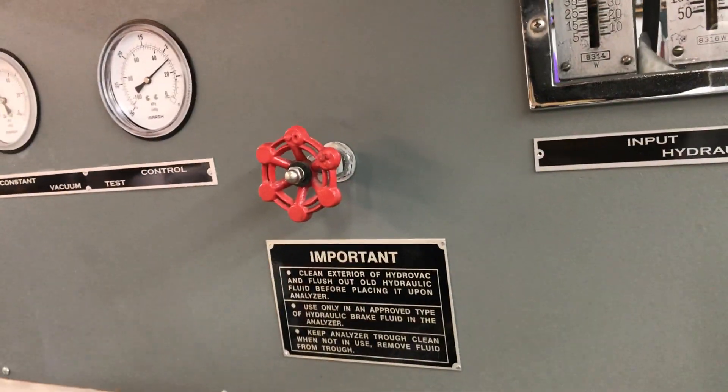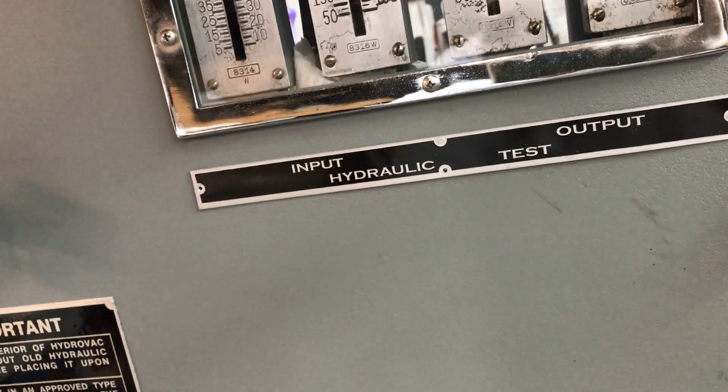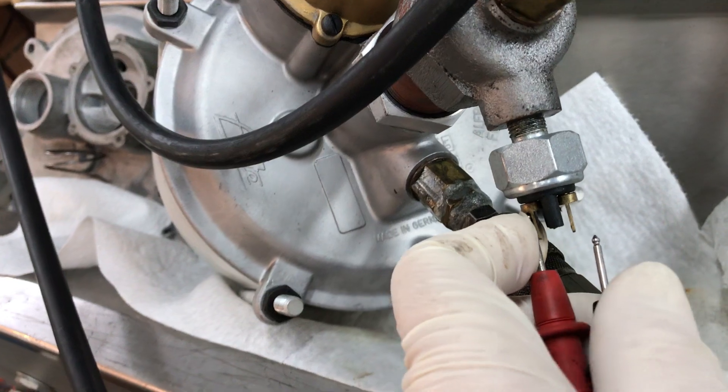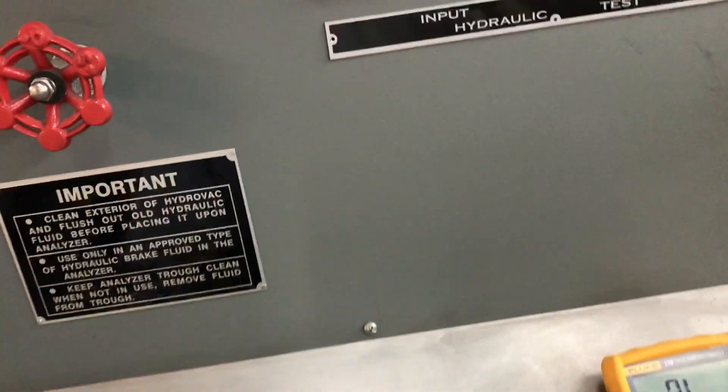Since I don't have two hands, I'm going to show you that your brake light switch is activating. You've got a brake light switch, it works — because we still have pressure in there and it's activating the brake light switch. I'm very pleased to report that works.